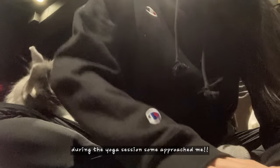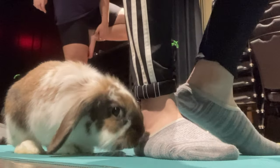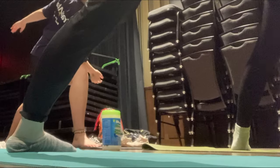Inhale, raise your arms over. Place your foot either at your ankle, below your knees, arm over here.